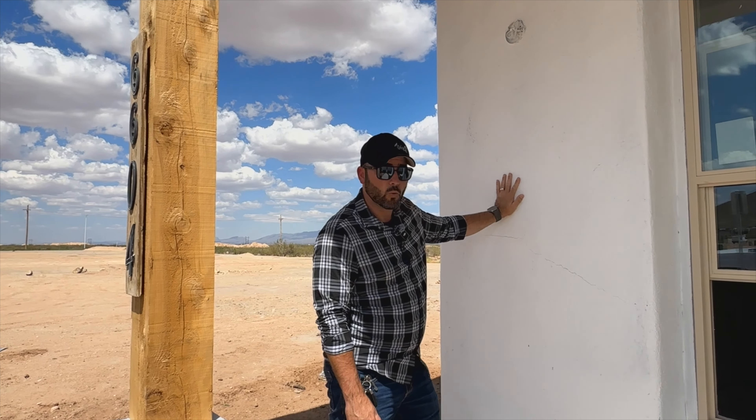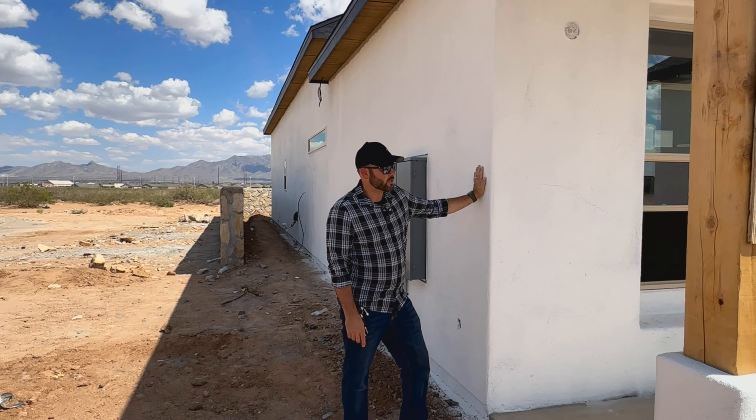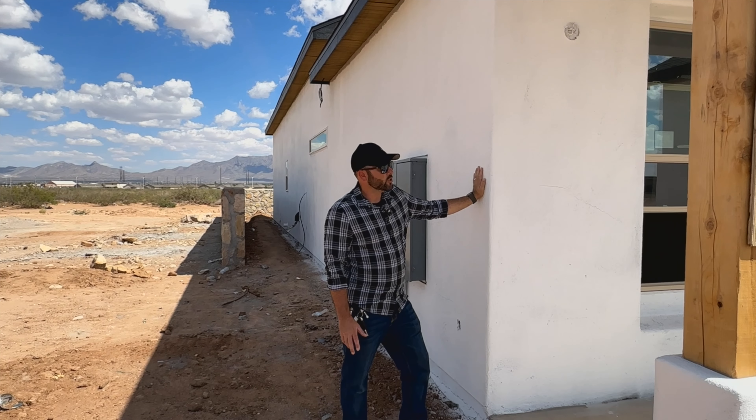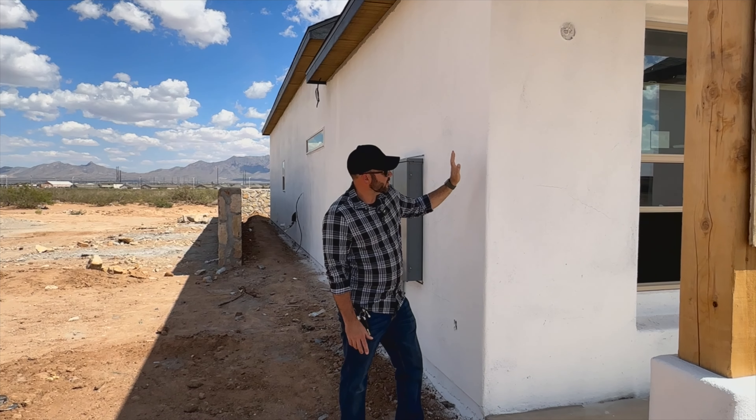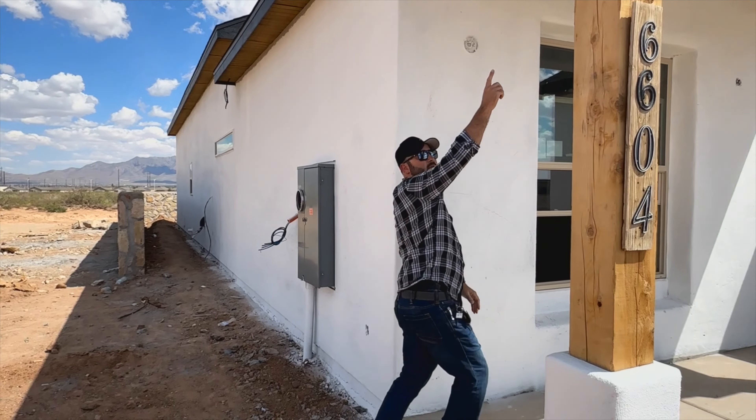What the primer does is it really densifies the stucco to make it more waterproof. The gray coat basically cures for about 10 to 14 days. Once that's cured, what we're now doing is putting a prime coat which consists of Flex-All, and then all of your stucco beams on any of the patios or anything.